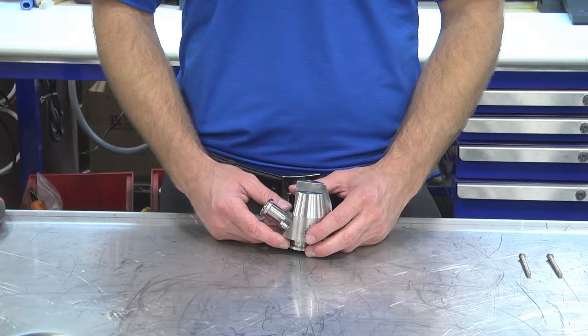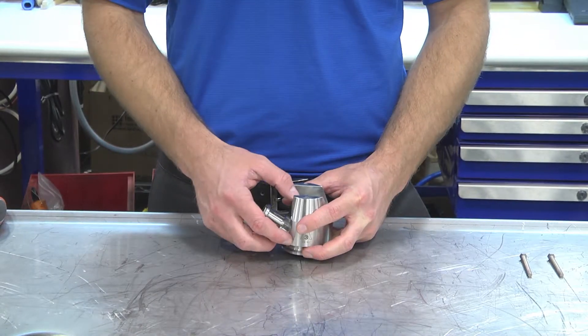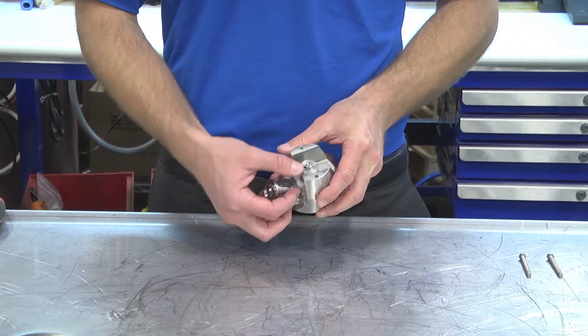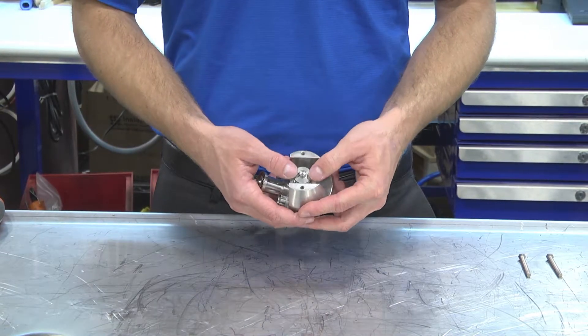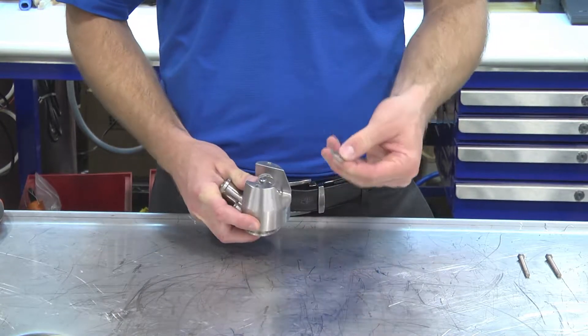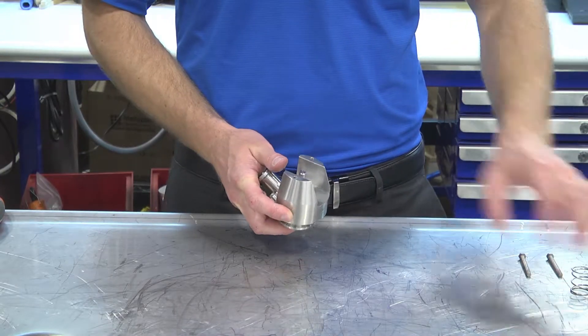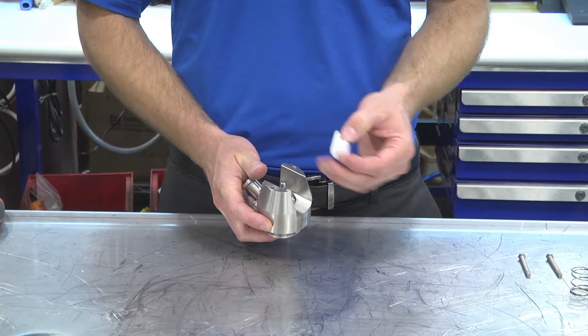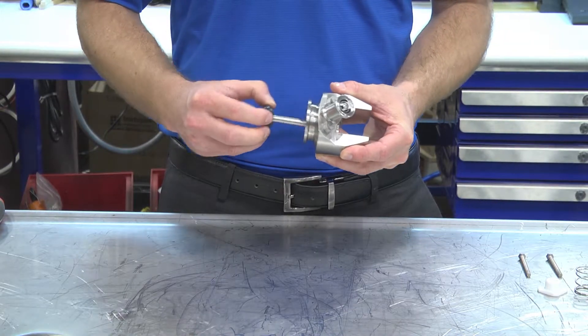Now that the actuator has been removed, it's time to remove the main stem. The main stem is held in place by a retaining clip at the top. This retaining clip has a V-cut, so to remove it all we will do is press it down and then push it over. The spring and the guide come out right from the top, and the main stem can be pulled out of the bottom.